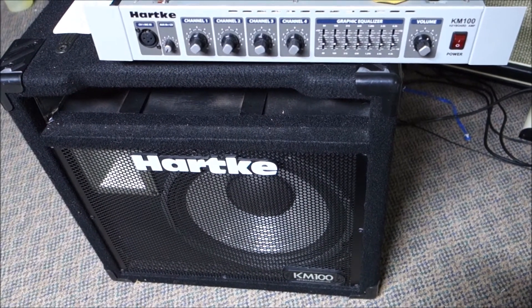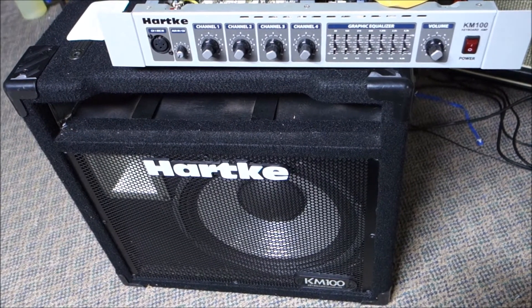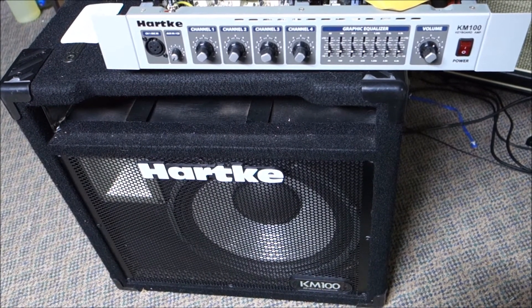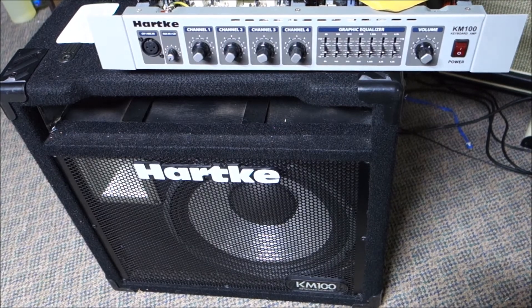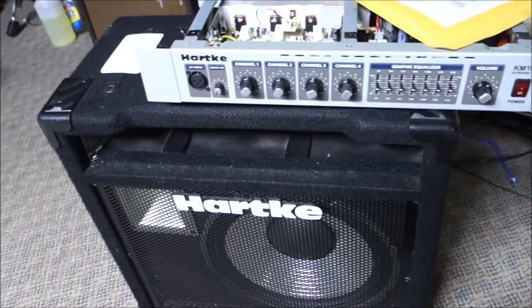Hi everybody, DK here with Mr. V Amps. This might be a really short video - I'm hoping it is. This is a Hardkey KM100 keyboard amp. It's a 100 watt amp and solid state.